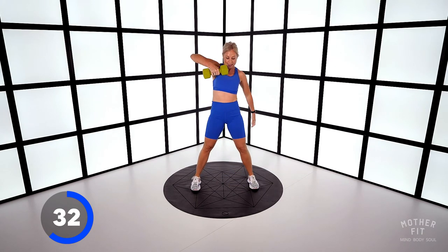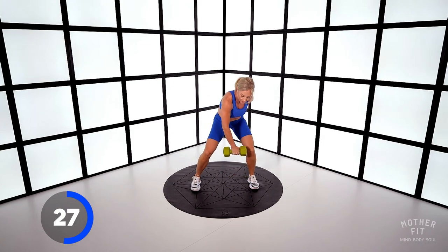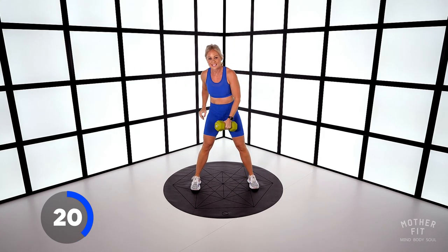Keep that back flat. Exhale, drive. Quick changeover in the middle — 20 seconds.